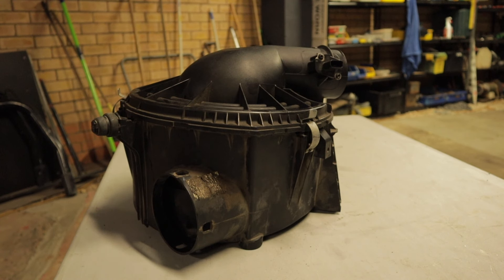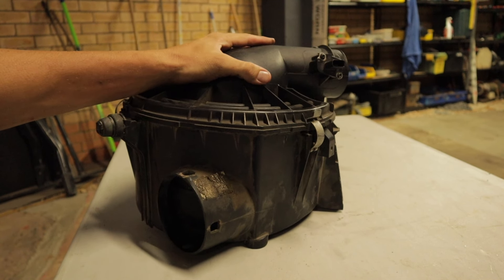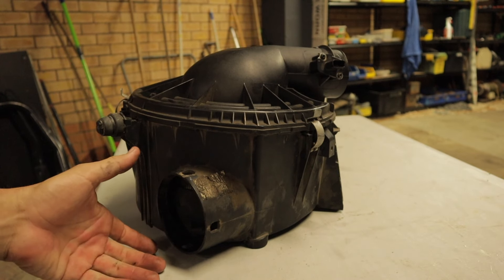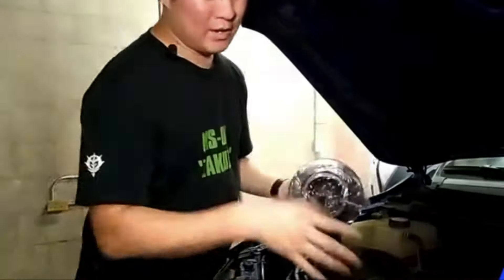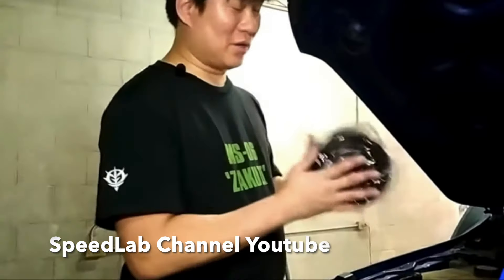There's a YouTube channel called Speed Lab that does a lot of modification and performance work on Ford Rangers. They've actually proven on their dyno that the Ford Ranger is the only car that benefits from removing the factory airbox and going to a pod filter setup, which I think has a lot to do with this factory restriction. We're going to be changing out the stock intake system with a K&N filter, and this is a mass airflow sensor adapter. The Ranger is surprisingly one of the few cars that actually has power gains when you change the stock filter box to a cone filter.